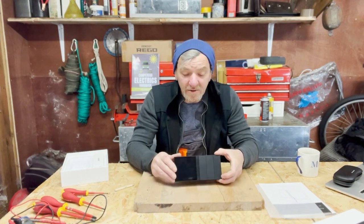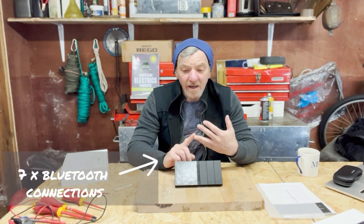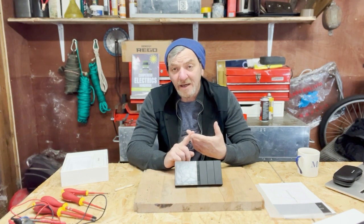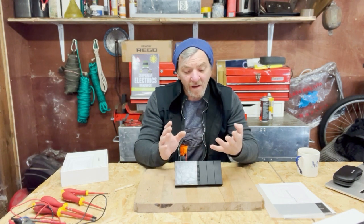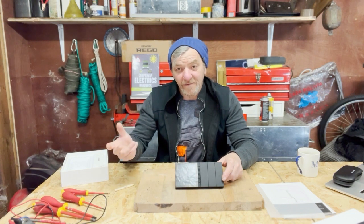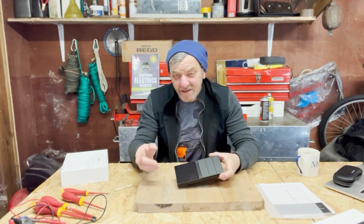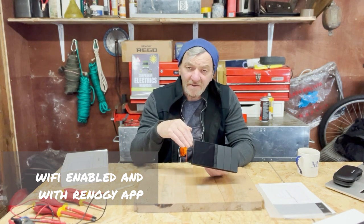It is Bluetooth enabled and allows you to connect seven items. I've got a battery, a DC-to-DC charger, and my solar panel MPPT controller — all Bluetooth enabled. My inverter charger isn't on this version; the next Renogy version is the Rego, which should have Bluetooth connectivity. So I've got three more Bluetooth slots to fill. I also have a Bluetooth fridge — I can change temperatures, switch it on and off, and monitor it via a phone app.